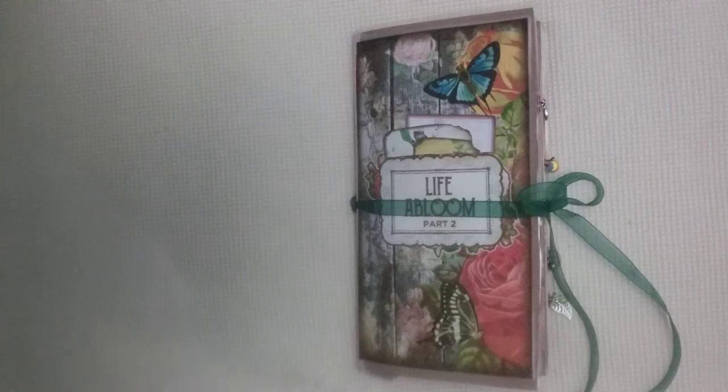Hello and welcome back to my YouTube channel, Round Day Life is Art. I'm here with another design team project for Tsunami Rose Designs. You can find her on Etsy, on Facebook, Instagram, and she has a blog site as well. There will be links to everything down in the description below.